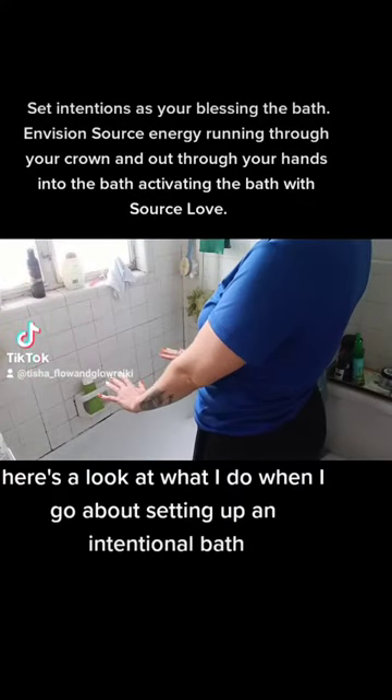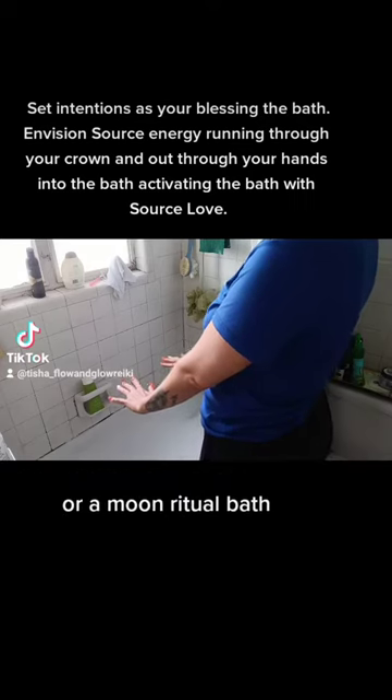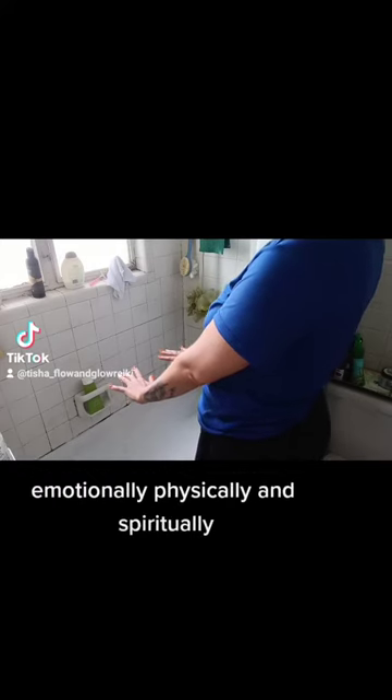Here's a look at what I do when I go about setting up an intentional bath or a moon ritual bath. I bless and empower the bath with the highest love and highest light to work for my highest good mentally, emotionally, physically and spiritually.